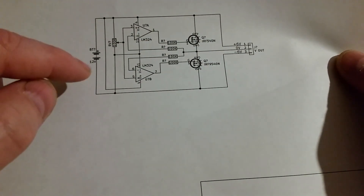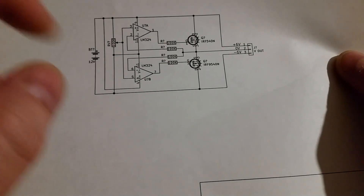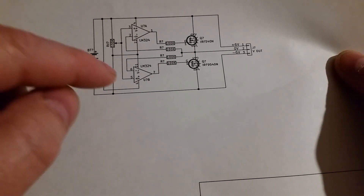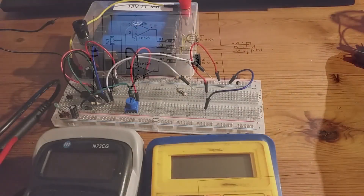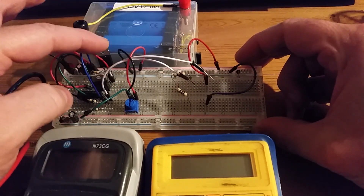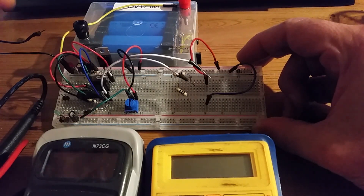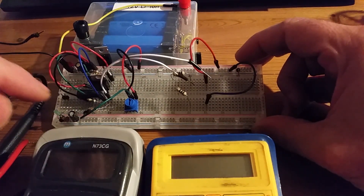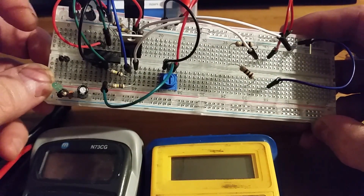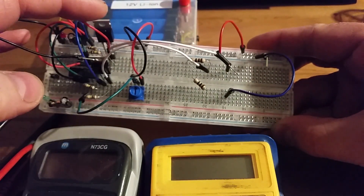Because they're MOSFETs, you should be able to draw a fairly high amount of power — I think one of these is rated at something like 12 amps output, which is plenty. I've made up the circuit here with the N-channel MOSFET on top and the P-channel on the bottom, the outputs on two white wires, and the LM324 inside. I'm using two op-amps from it: one for the top MOSFET and one for the bottom.